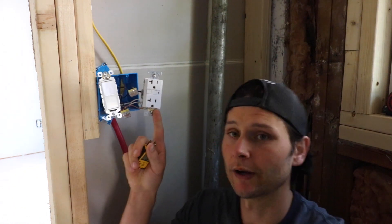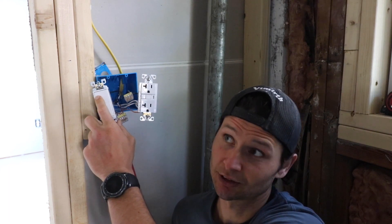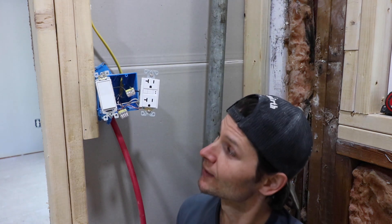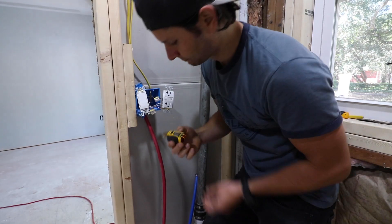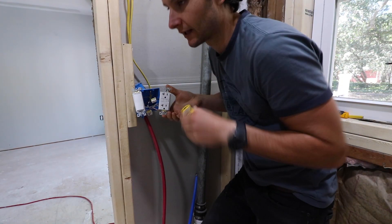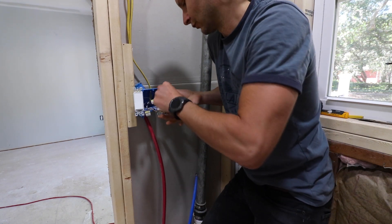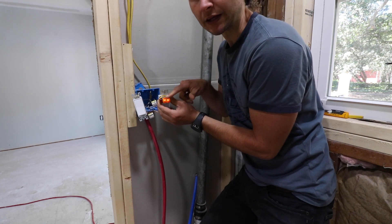We got it all wired in — time for the moment of truth. Do these lights actually work? I'll note I already tested to make sure it worked before filming. This is an outlet tester — it lets you know if it's wired correctly, if there's an open ground, if there is no ground, and so on. You want these two lights lit up; if wired incorrectly, only one light might be lit, or the far red light would be on.